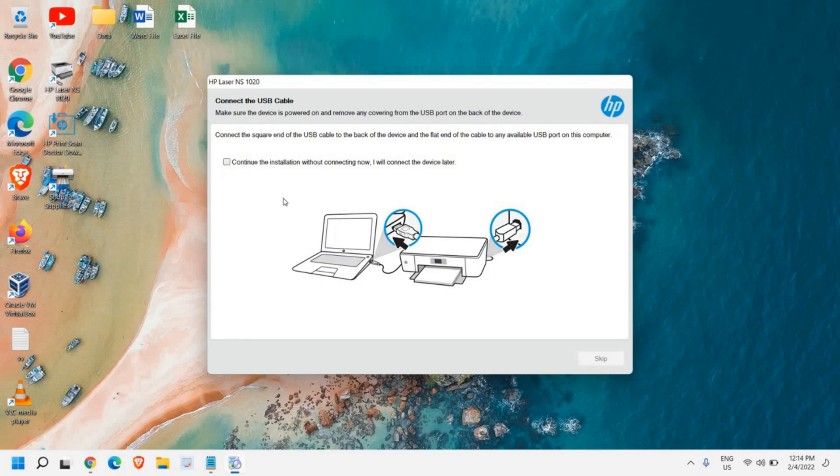You can click on Next. If you have not connected your printer right now, you can check mark the option to continue without connecting.